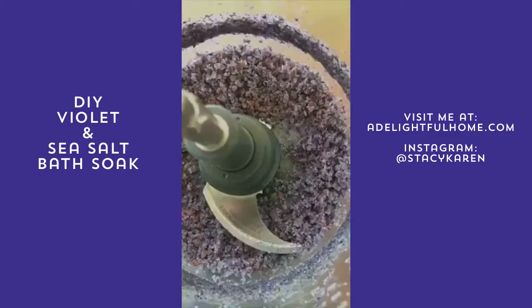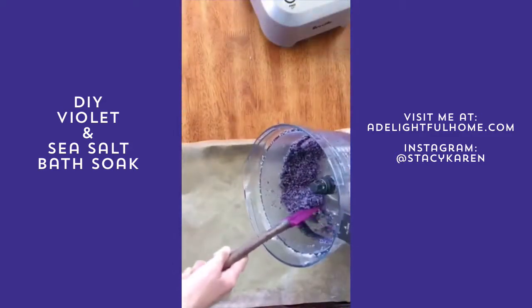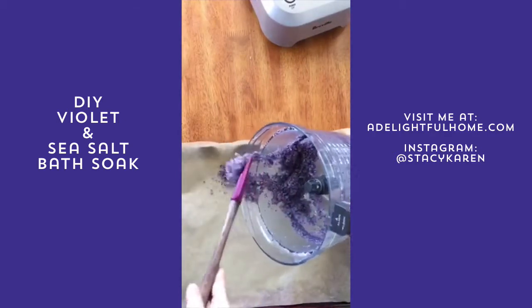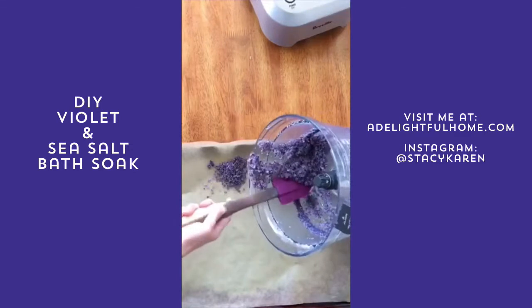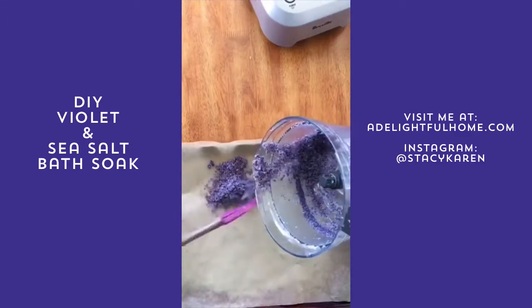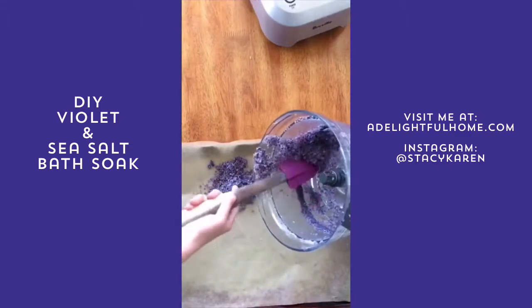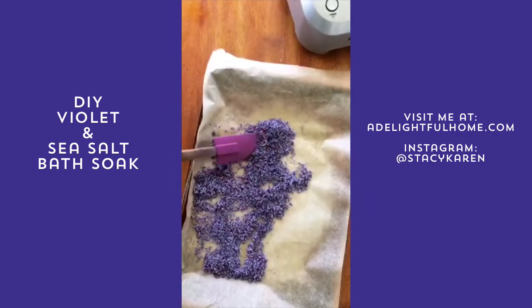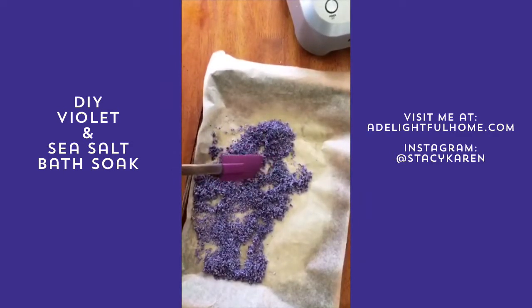I'm going to show you how to dry it out. We're just going to scoop this out onto a parchment lined tray and we'll let it dry at least overnight. The salt really helps the flowers dry out, which is super awesome. We're just going to spread this out over the pan so it can dry, and then we'll put it in a jar once it's dry and use it as a bath soak.